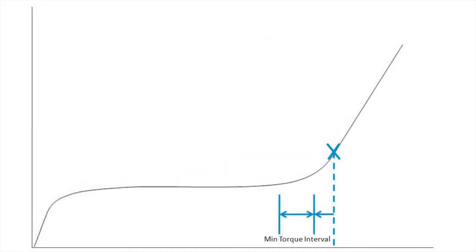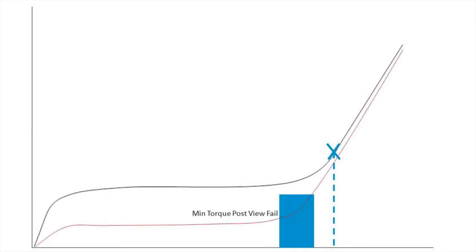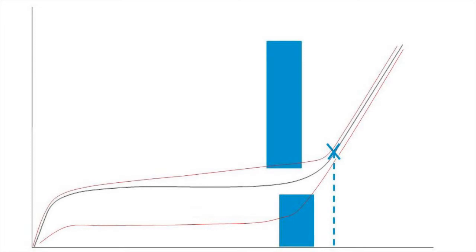The second interval is the min torque interval. Similar to the max torque interval, a torque level is specified for the min torque. In this case, if the torque passes below the min torque level, the fastening will fail on post-view torque. By using the min and max intervals and post-view torque to monitor the rundown portion of the fastening, we have the ability to catch failure conditions that may otherwise go undetected.